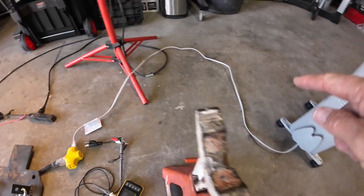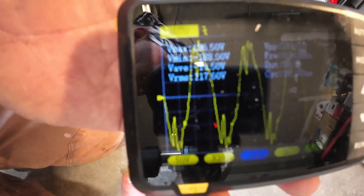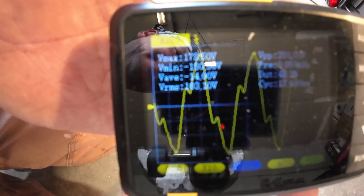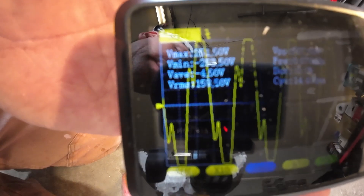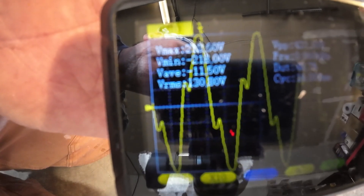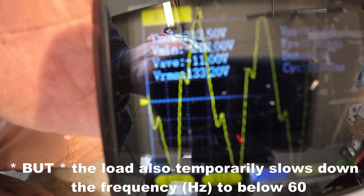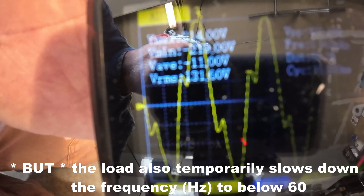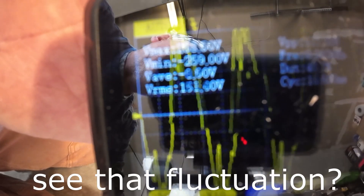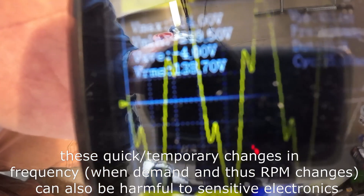Now let's put a load on it. This little oil heater is about 1500 watts max. There's the waveform without any load. Let's put the 1500 watt heater on — low, then medium. The load actually smooths the power spikes out. It's only a 1200 watt generator and this is a 1500 watt heater so I won't run it on high, but the load does change the waveform a little bit. Now back to medium, then off.